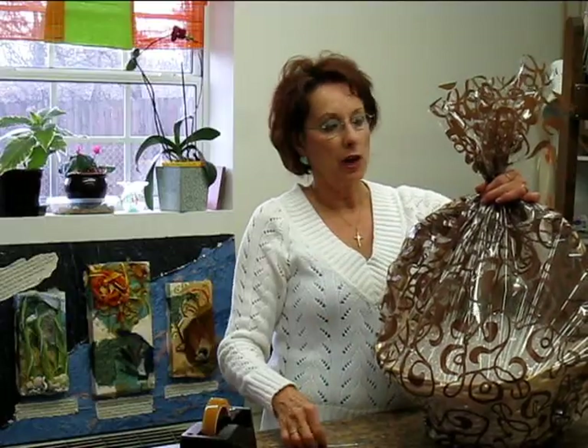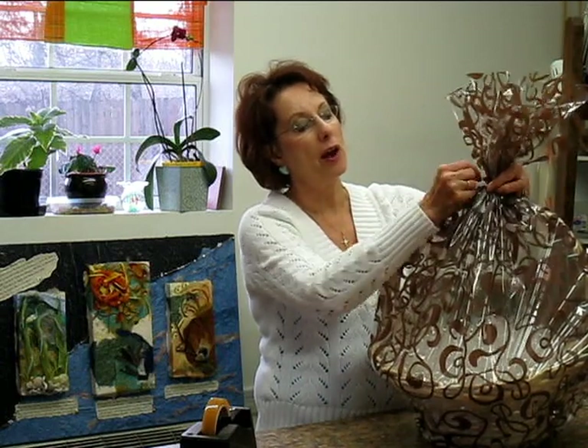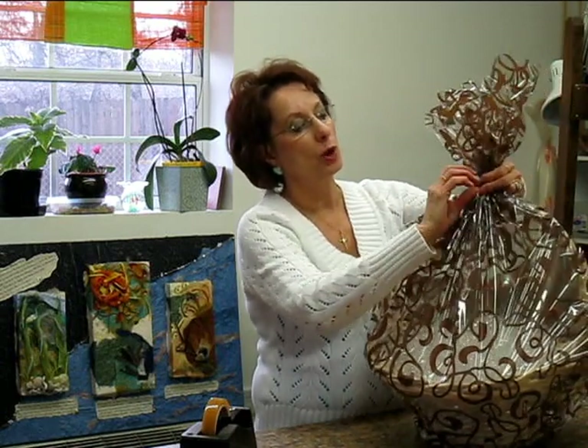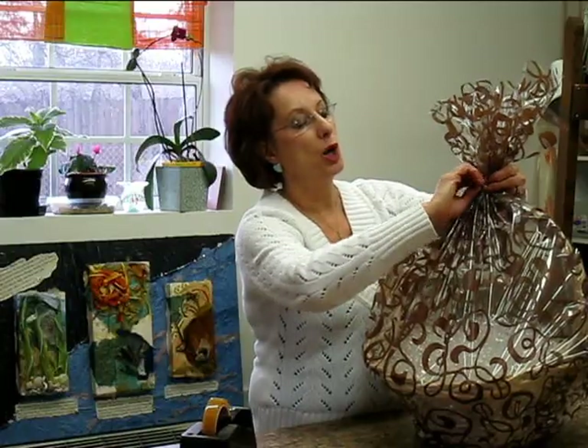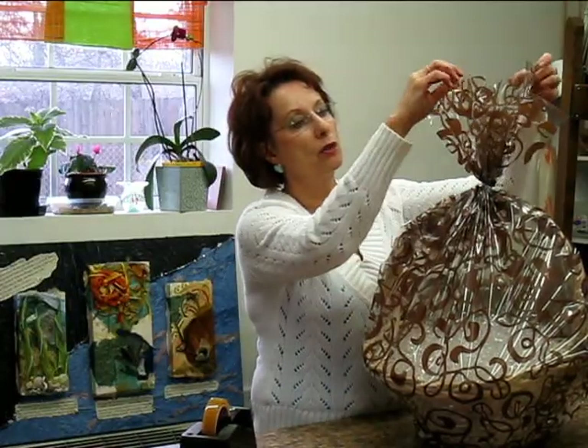Now that I've got it all gathered together, I'll tie it off with a twist tie for now. Later, we'll put a pretty bow to finish this off after we've done our cellophane.